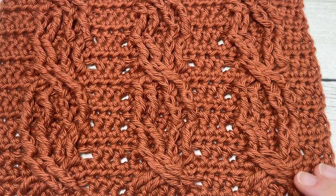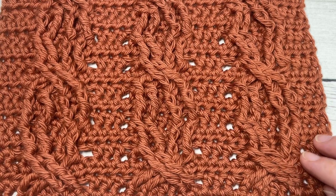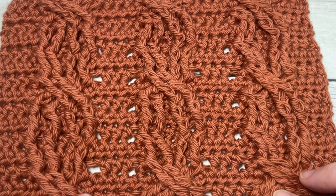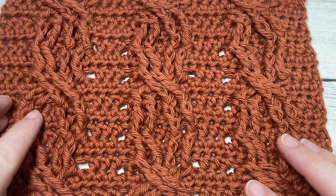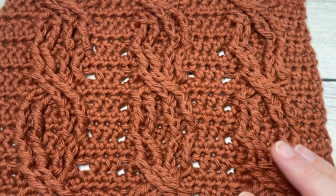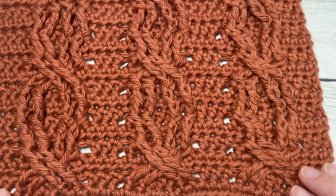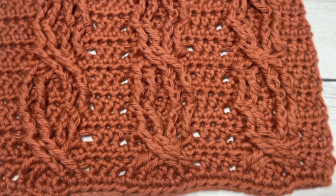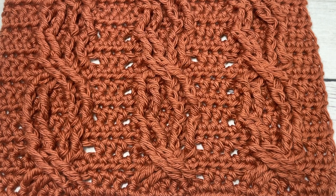Hello everyone, I'm Sarah of Rich Texture's Crochet, and welcome. Today we're going to learn how to crochet a beautiful chain link cable pattern, which you can see here in front of you. Cables are quite fun once you get the hang of it, but it can be quite frustrating at first, especially in the early rows when you're trying to work out your stitch counts.